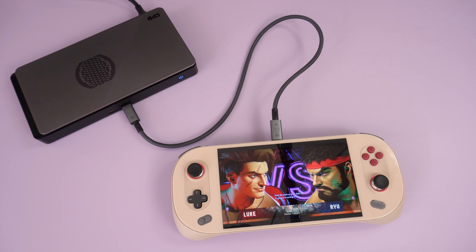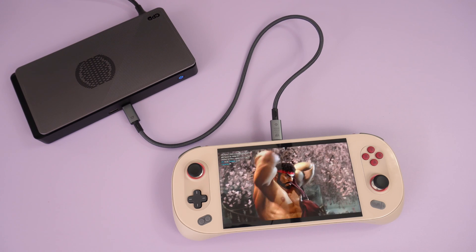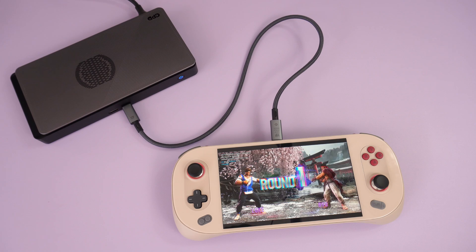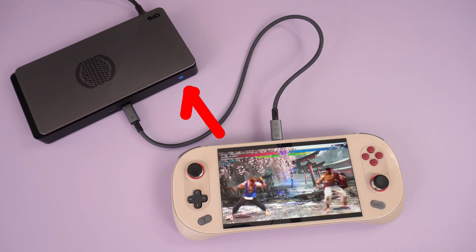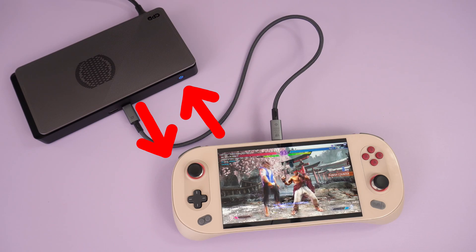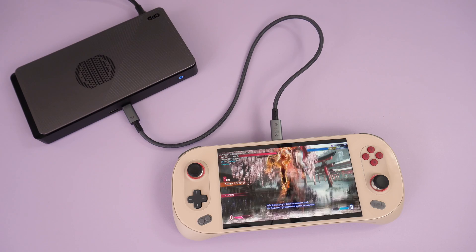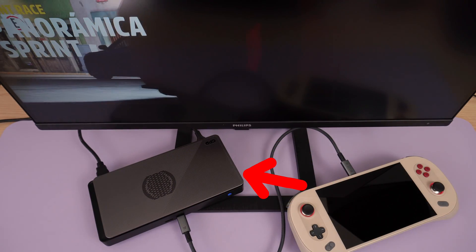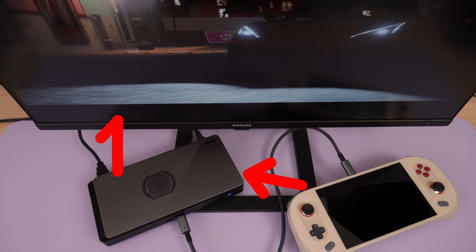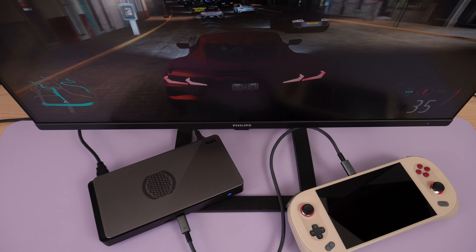We will be benchmarking all of these handhelds with their internal display as well as output to an external monitor via the G1. Why both displays? This is to see how USB 4 bandwidth affects performance. When using an internal display, data is sent from the handheld to the G1 then back to the handheld to display on screen, requiring twice as much bandwidth through the USB 4 cable. Using internal displays can result in bottlenecks and lower eGPU performance.